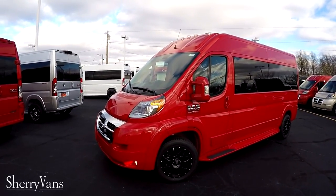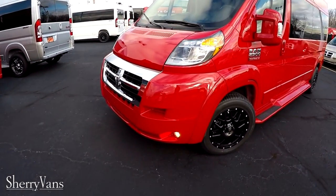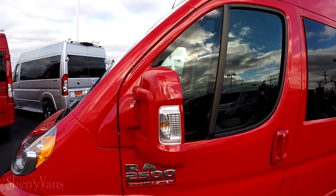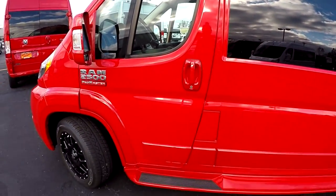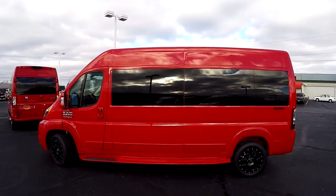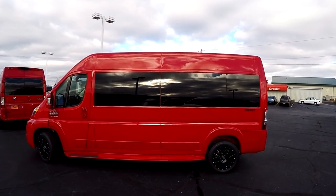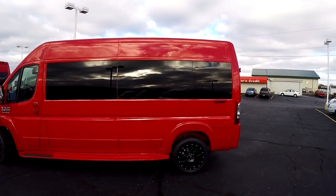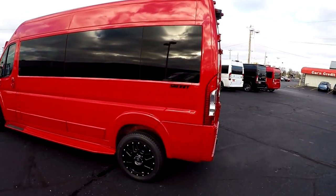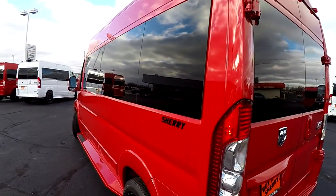Just like all the Promasters you've seen here at the dealership, all the body parts have been painted to match, such as the front fascia, the power mirrors, door handles, all your trim, and of course the ground effects. The wheel on this van is an 18 inch black wheel. We do have a chrome wheel package for those that like chrome, but this thing just looks sweet in that bright red with the black wheels and the black Sherry sticker in the back. It's an awesome looking van.